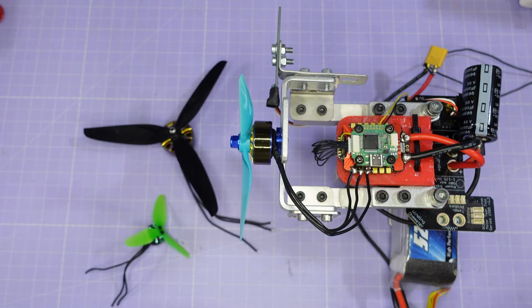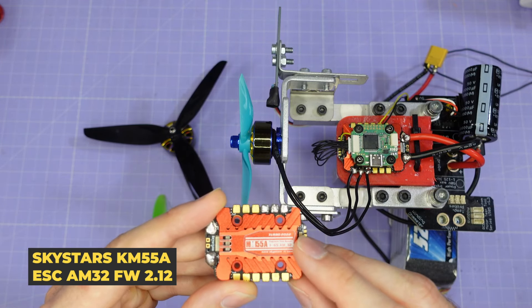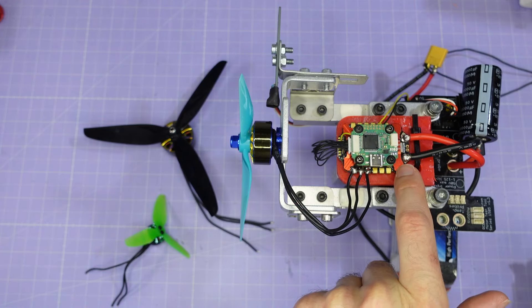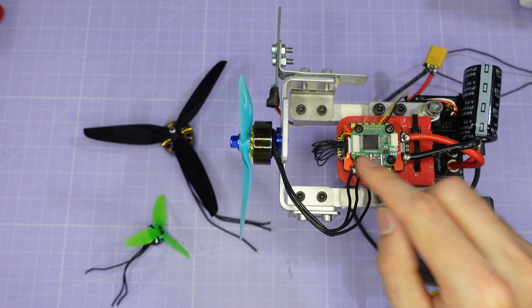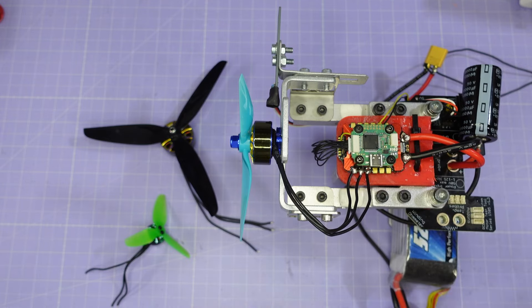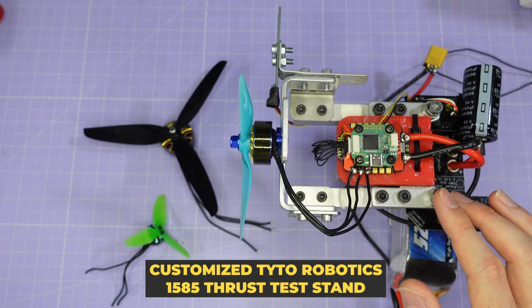For the 7-inch motor we have the AOS Supernova 2807 1400kV. This is the best performing 7-inch motor in its weight category and it's really able to put the ESC through its paces with a lot of power and torque, driving the HQ 7x3.5x3 V1S test prop. The ESC I'm going to be using is the Skystars KM55 amp running AM32 version 2.12. That's going to be connected to an F7 flight controller which will be doing the logging over bi-directional D-shot for all of the acceleration and deceleration tests. All efficiency and thrust tests are logged by the Taito Robotics 1585 thrust test stand.